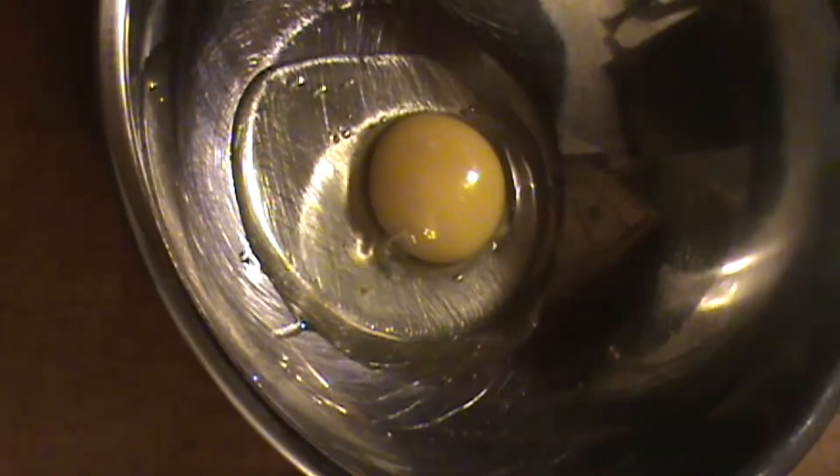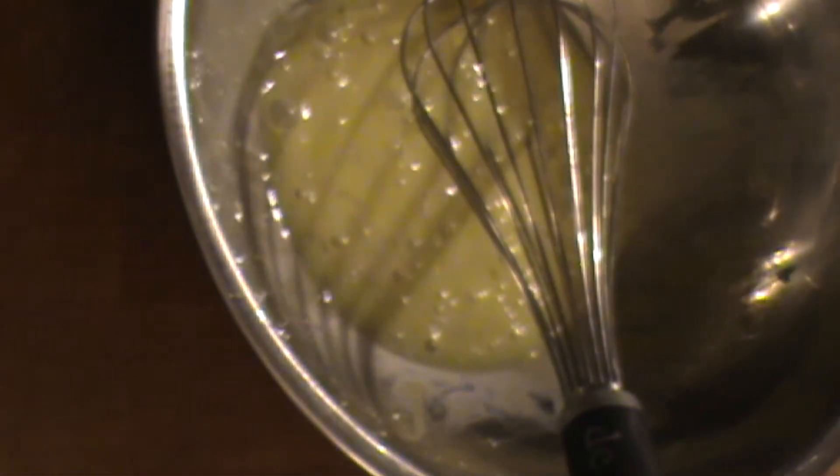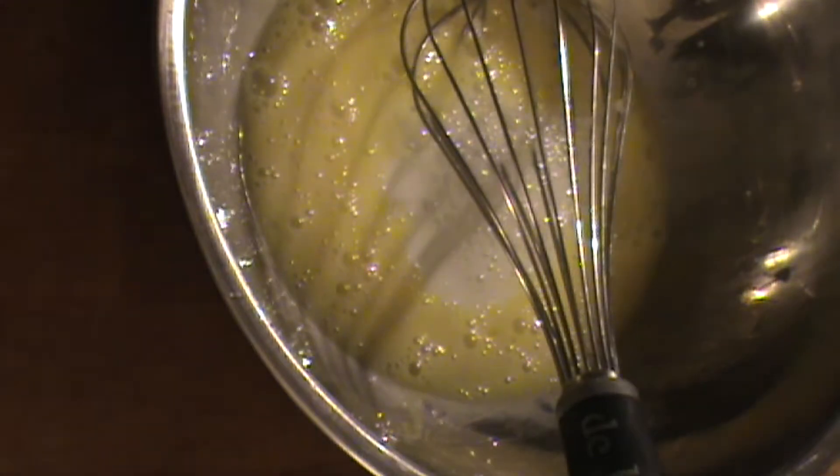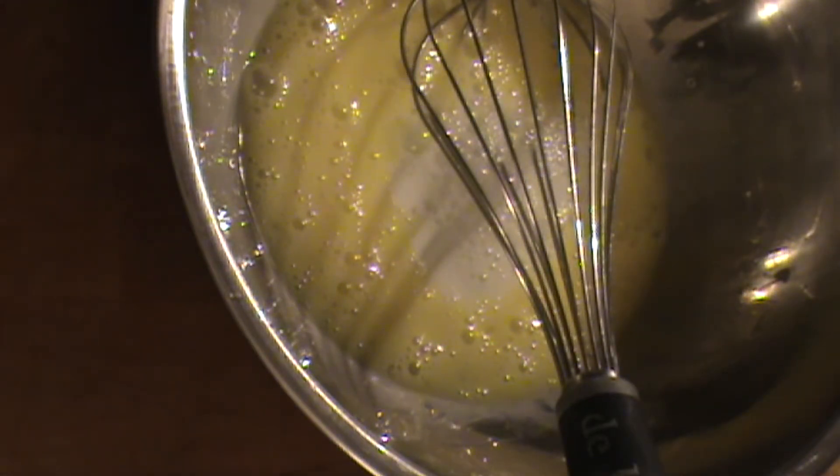Next we have one egg, a bowl, and a whisk. Crack the egg and give it just a little bit of whip like this. Add a touch of milk — enough to coat all of this fish. Give it a little whisk.